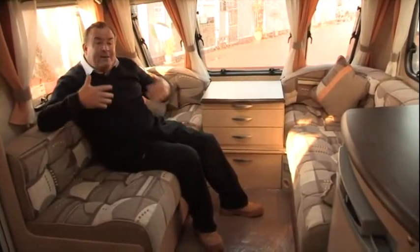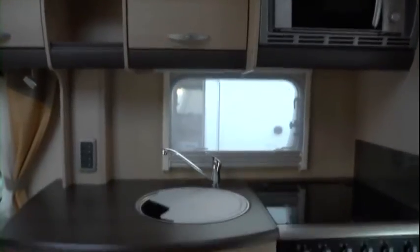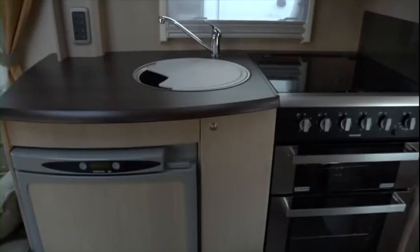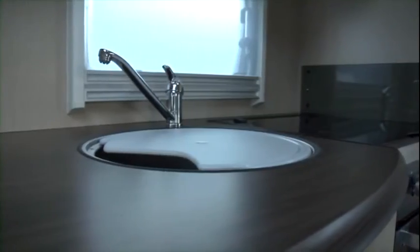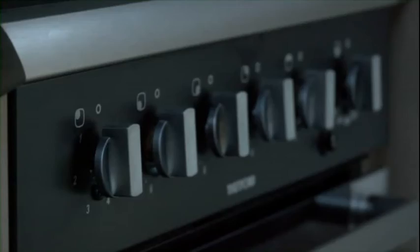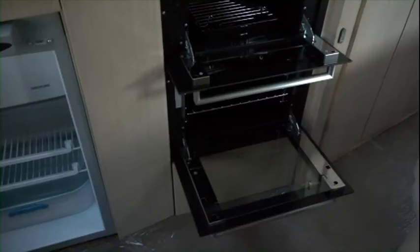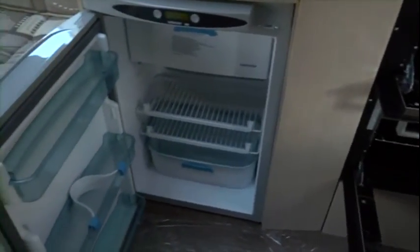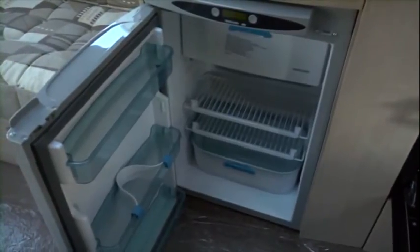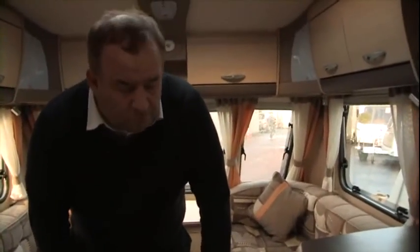Bearing in mind that this is a four-berth caravan. Moving towards the kitchen dinette area, we've got the sink unit as standard, together with the three-burner gas hob and the electric ring, together with the Thetford grill and oven that a lot of caravans have these days, together with the fridge freezer — again Thetford make, a very well known model.